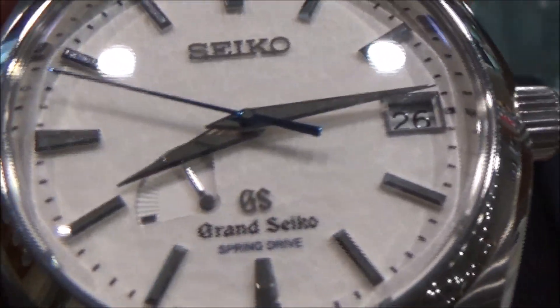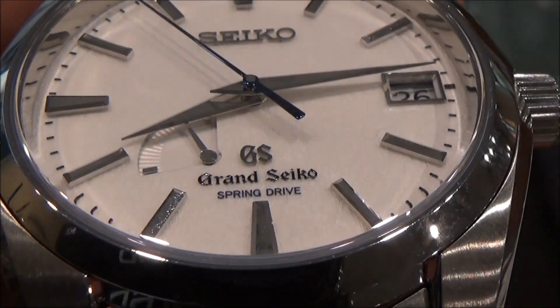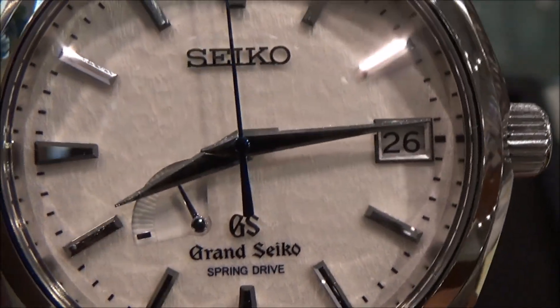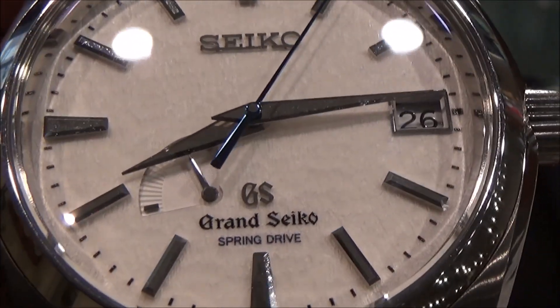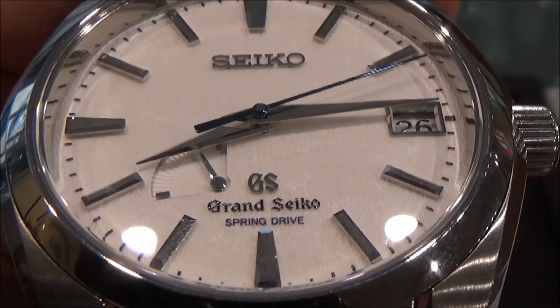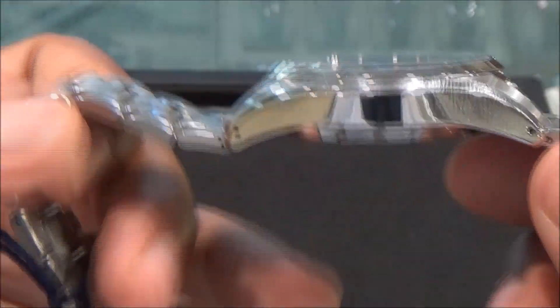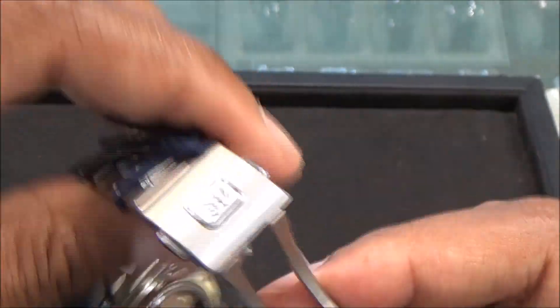Taking a very close look, you'll find this white dial is textured — it's also known as the Snowflake. The texture is inspired by the falling snow. And again, since this is titanium, this is a very light watch.